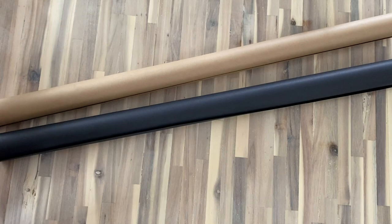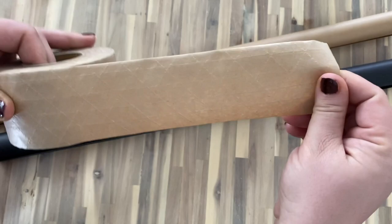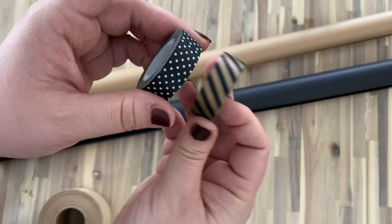Another thing that can't be recycled when it comes to wrapping is any of our typical adhesive tapes — even the paper that has adhesive tape on it can't be recycled. Two really great alternatives are this craft paper tape, which is 100% biodegradable, and washi tape, which is actually made from natural fibers like hemp and bamboo and is 100% recyclable.